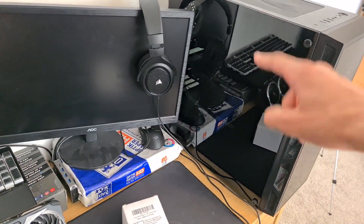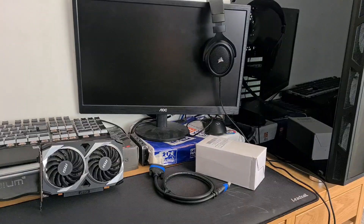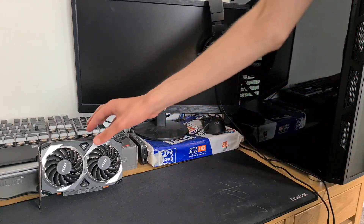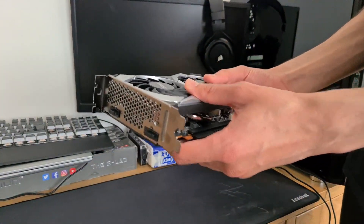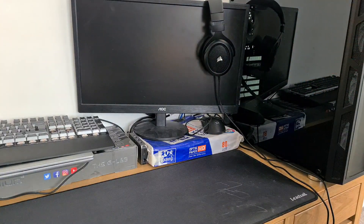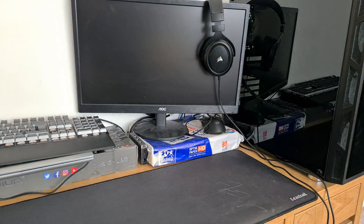Without wasting any more of your time, let's finally get to putting it into the PC. For starters, let's start by clearing some space — that would actually help — and being very careful. I don't think I can access the PC like this; I'm going to set it up in the middle.